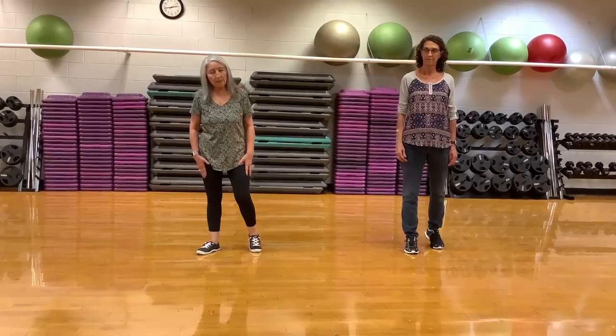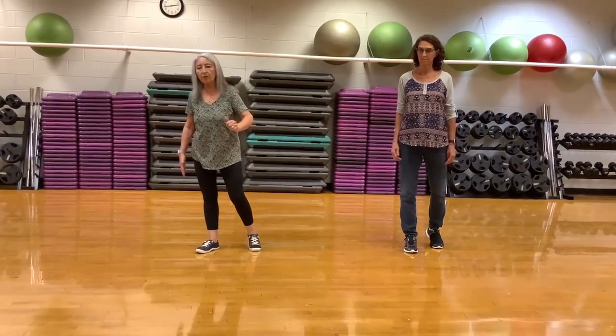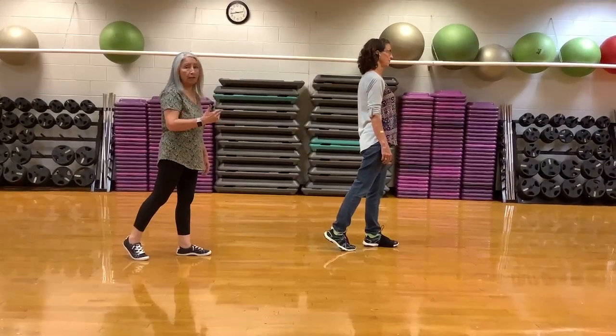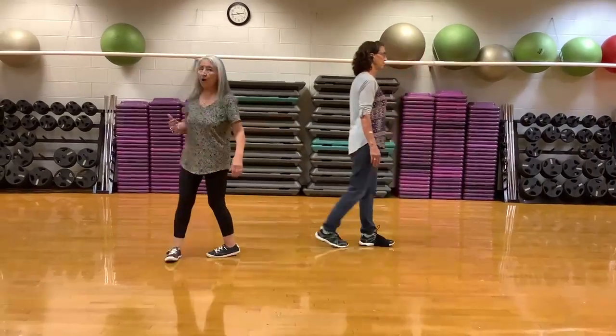Your last set of eight, your weight's on the right. You're going to do a cross side sailor step, turning a quarter. Cross side sailor step. Now you have the option of a rocking chair or two half turn pivots — pivot half, or a rocking chair.